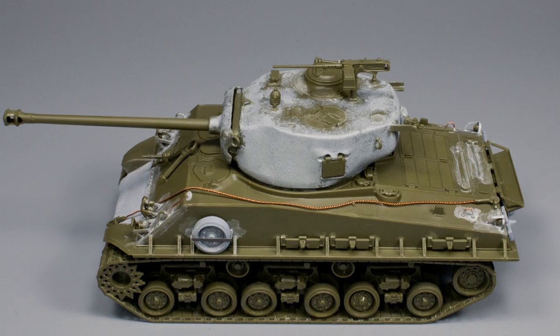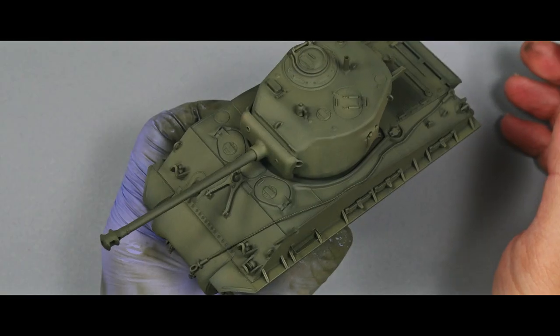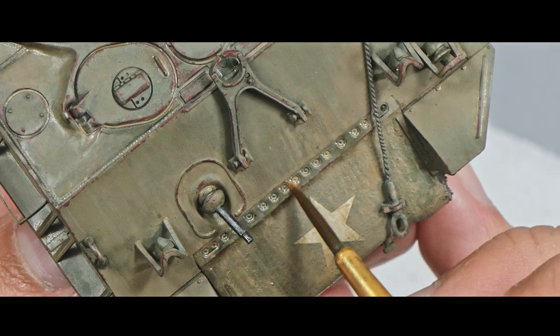Hi everyone, this is NotiaSpanzer and welcome to my hobby channel. This is the first video of a series where we will be covering the entire painting and weathering process of the Tamiya 1/48 scale M4 Sherman tank.